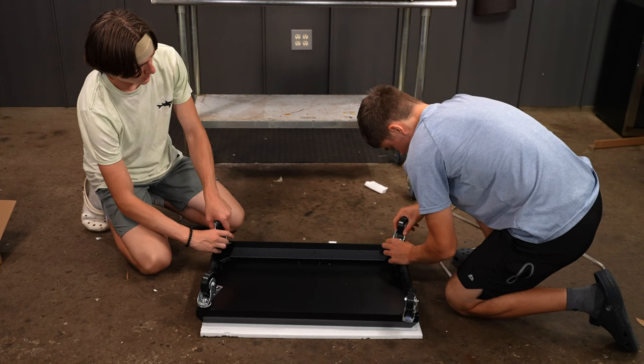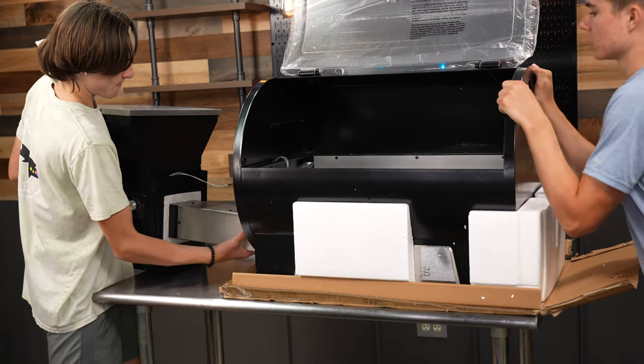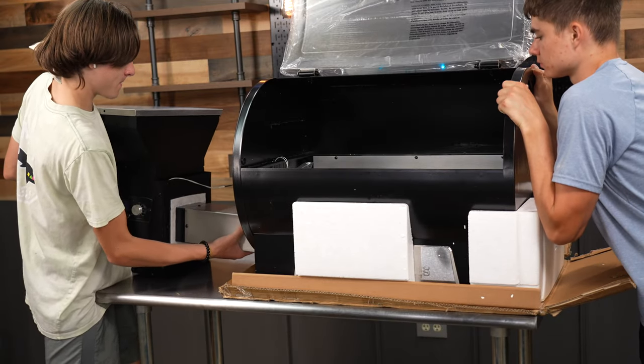The assembly on this pit was super easy. It only takes about an hour and one person can do it, but it never hurts to get a little extra help because it can speed up the process.